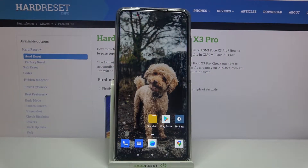Hi! In front of me is the Xiaomi Poco X3 Pro, and today I would like to show you how you can operate the voice recorder on this device.